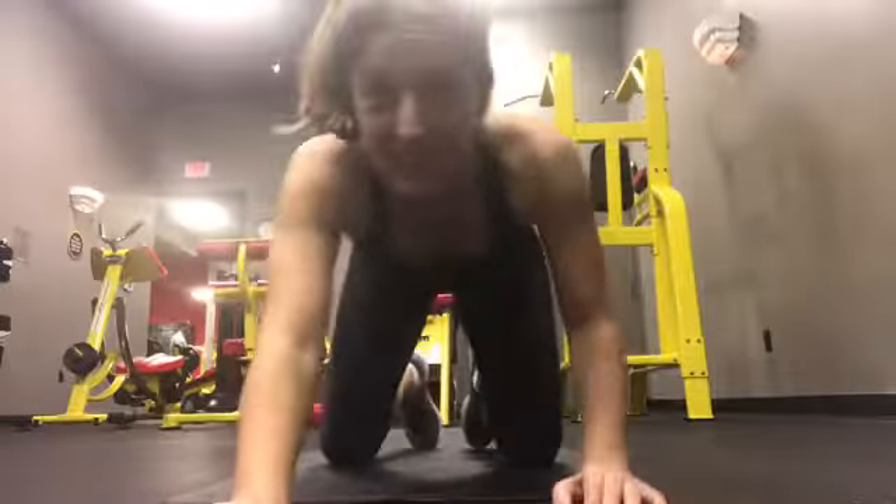So definitely save this video. Keep it in your file along with the one I posted on Monday with the lower body stretch — this one compliments that one very well. Just keep them both on file and do them as often as possible. This is going to be a very tame, mild video, so enjoy it.